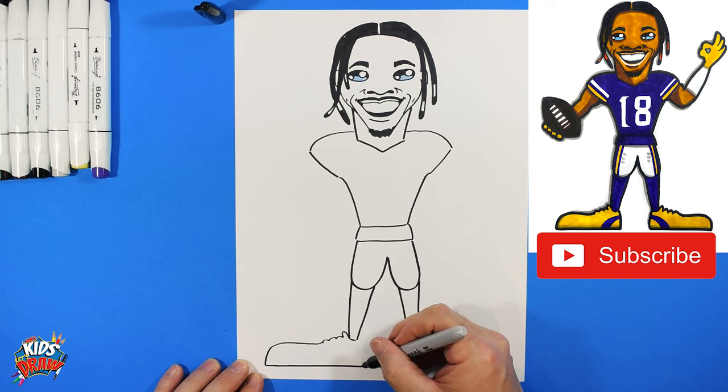Draw a football shape — Justin Jefferson just caught a touchdown and he's going to celebrate. Do one-two-three-four circles for the fingers, bump out the muscle, and hide it behind the football on one arm.